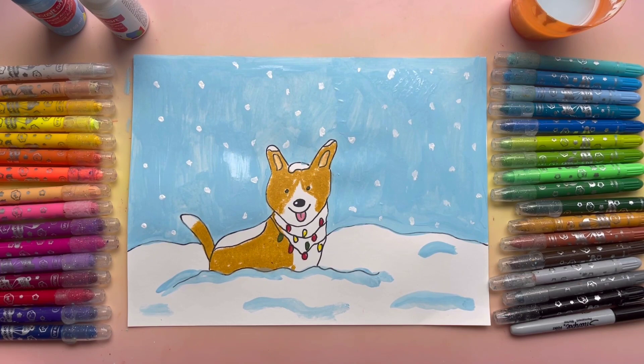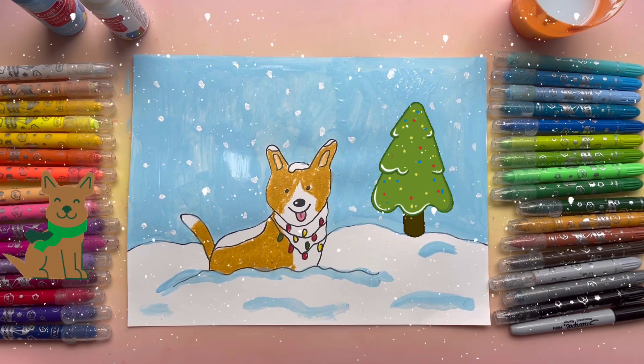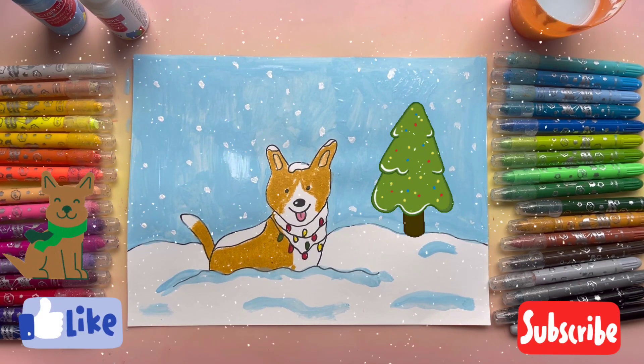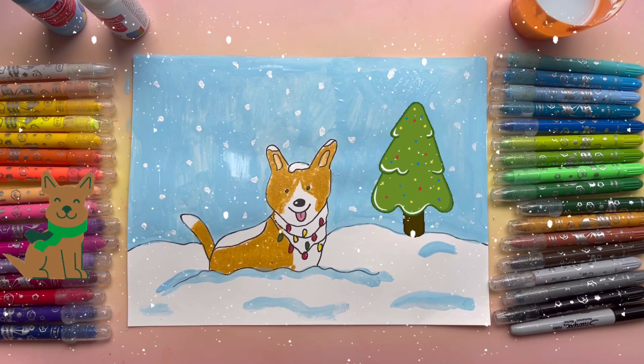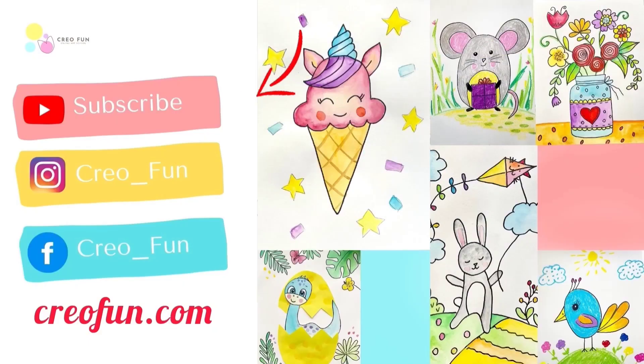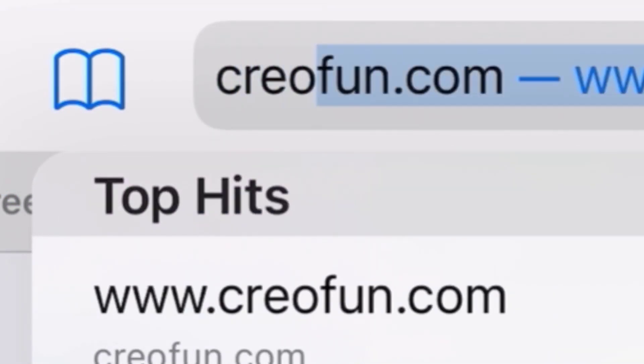Guys, thank you so much for doing it with me. I hope you enjoyed it and you like your winter dog. Please subscribe to our channel so we can do more beautiful artwork together. Thank you. Bye!